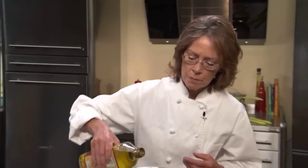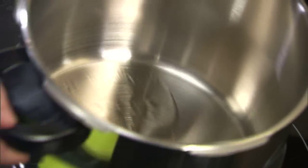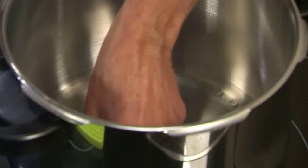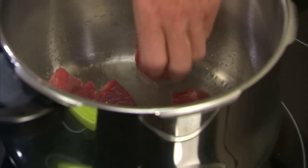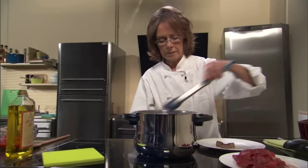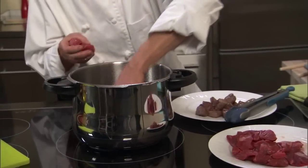We're going to start our stew by adding two tablespoons of olive oil, and we need to brown our meat. We're going to have to do this in batches because we're using about two pounds of beef. As our cubes brown, I'm going to remove them to my plate. You don't want to put your beef cubes too close together because you want nice caramelization on your meat, and it's going to add a lot of flavor to your recipe.